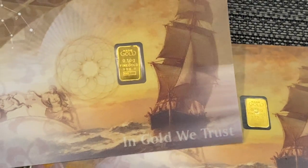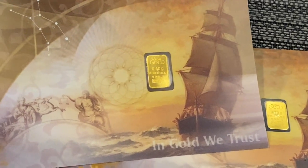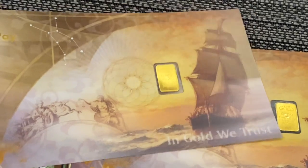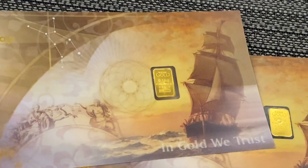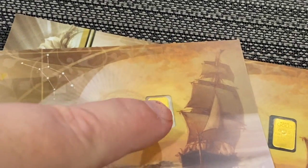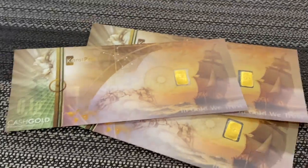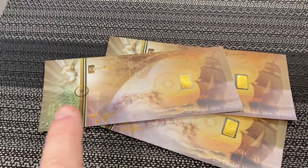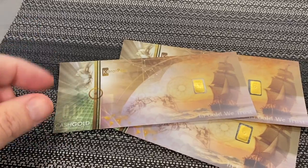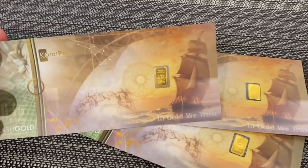What I like about these as well is they are backed by gold. Unlike our own US treasury notes that are no longer backed by silver or gold, these actually have the gold right inside. And what I like about it is it's all in one little spot. Some of the other ones you see out there have it all over the note and they tend to wear, and some of the gold may come off — with this, you don't have to worry about that.